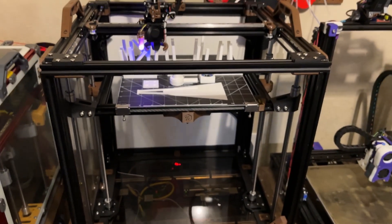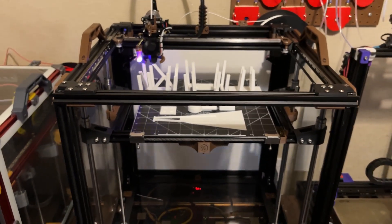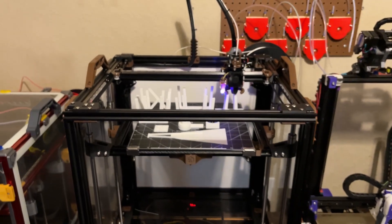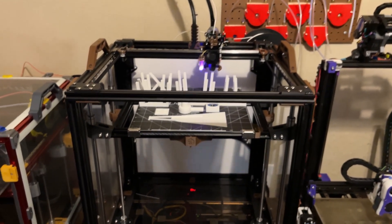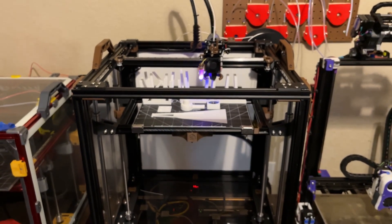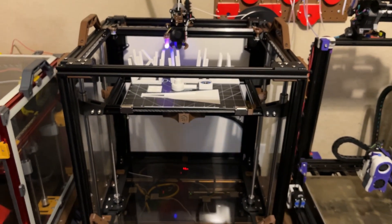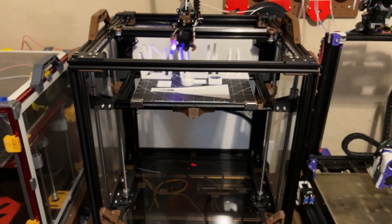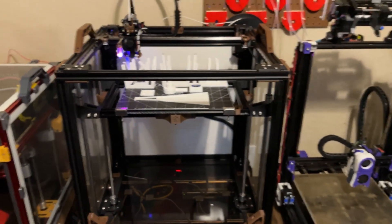Overall, enjoy the build — it's a phenomenal printer. Great job, Vez Simon. I definitely recommend this to guys who have an X5SA, X5S, or X5SA Pro. This is a clear winner when it comes to fast printing and a great alternative option to a Voron. VZBot complete.